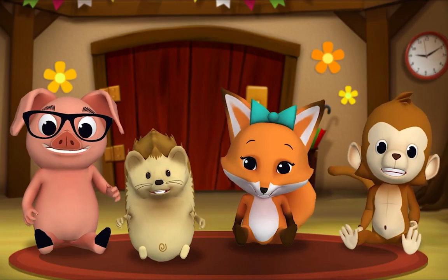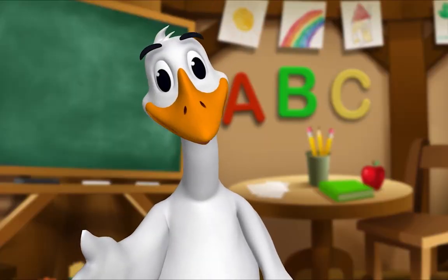Thank you, Mr. Goose. Thank you for reading with me.